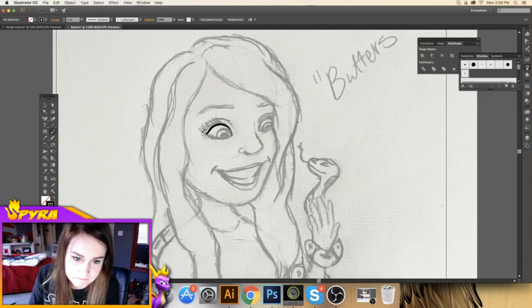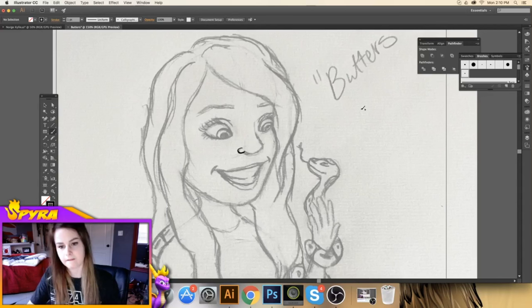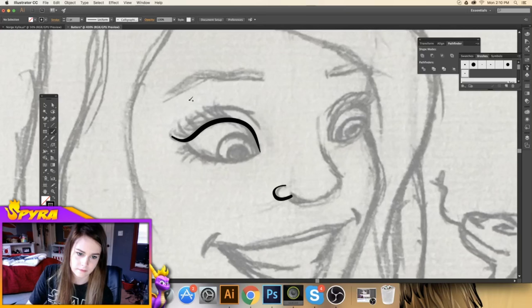So now I'm just going to start drawing and follow the lines. Start with your nose. Notice that if I press lightly it's a thinner line, but when I press harder it goes into a thicker line — that's how you achieve the pen pressure. I'm going to zoom in on her eye and just kind of follow the line. I'm going to finish the line art and then we'll get into coloring.